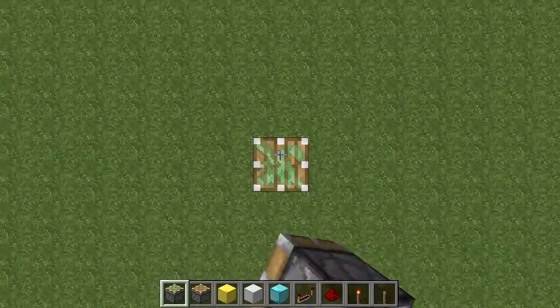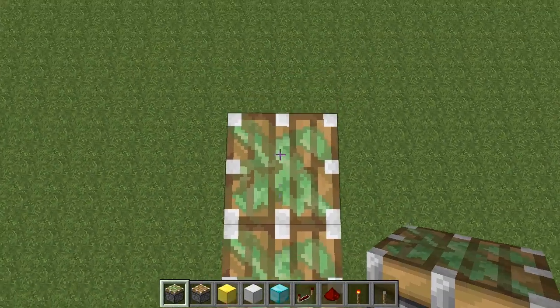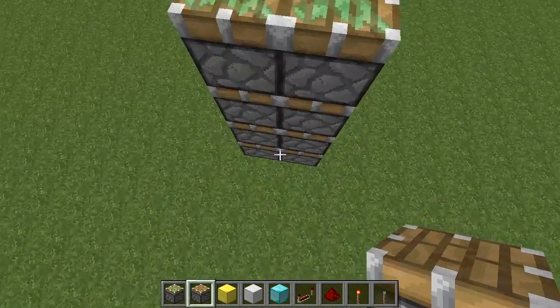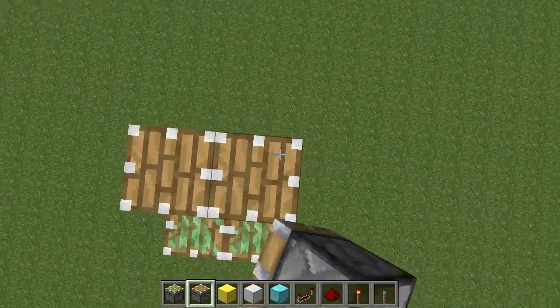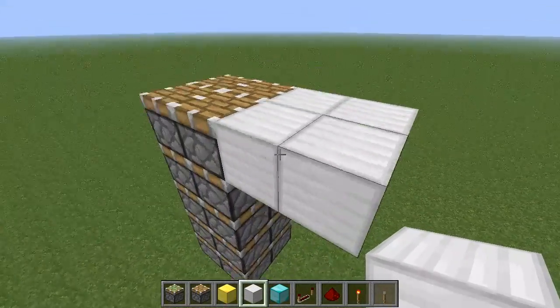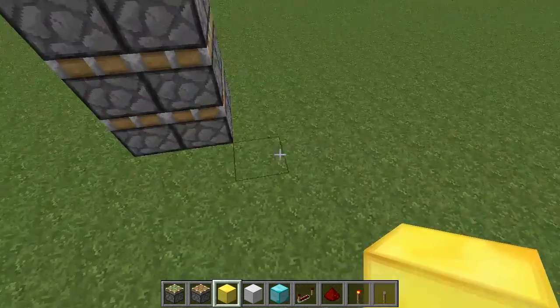You're going to want to start 5 blocks below your ground level. But for the purposes of this tutorial, I'm going to build it from the ground just so it makes it easier to see. So you're going to want 4 sticky pistons stacked up and then normal pistons on top of that. And I'm going to mark our ground floor level with these iron blocks. And we're going to start wiring these pistons up.